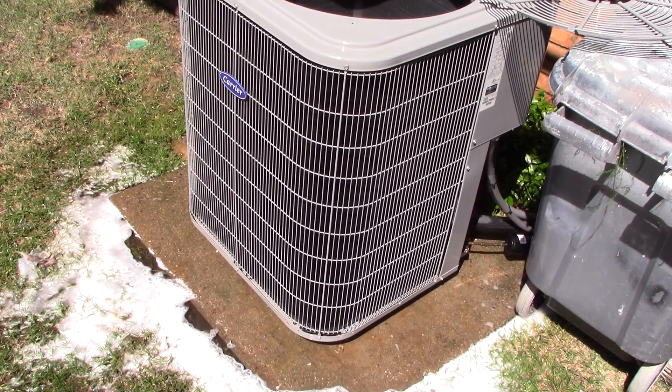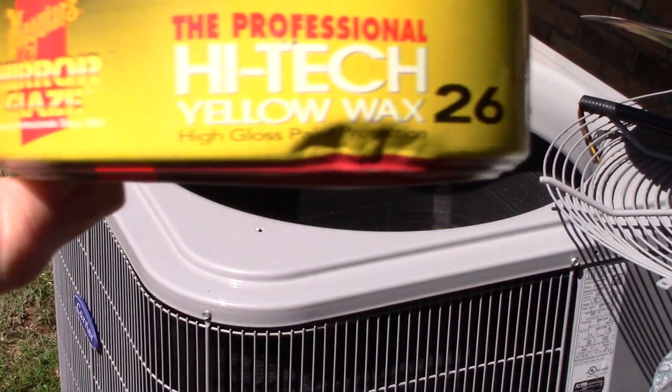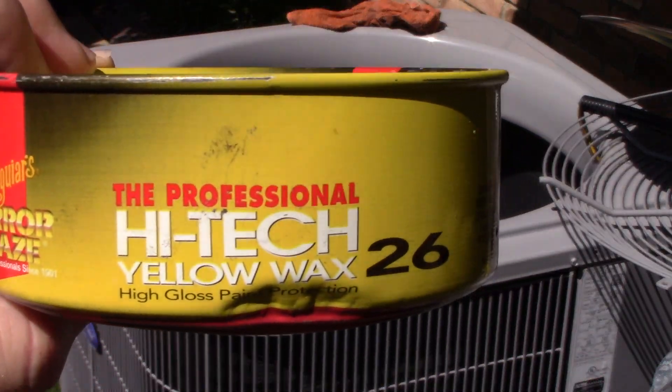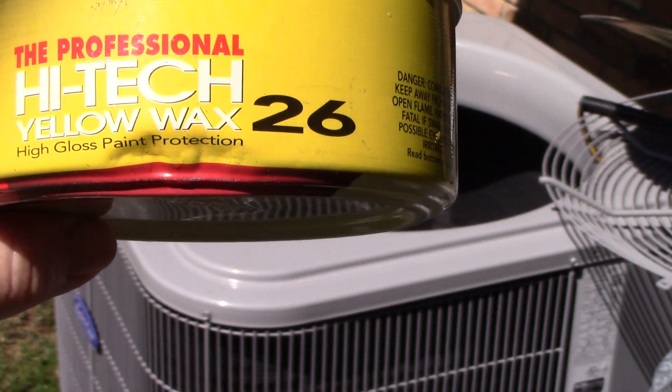That's done. Time to let it dry and then give it a wax. I'm going to be using this Mirror Glaze High Tech Yellow Wax High Gloss Protection — just what I had handy.